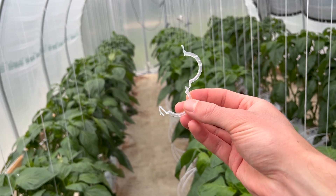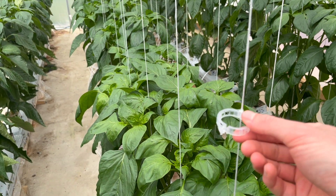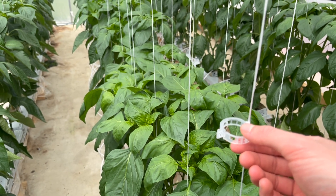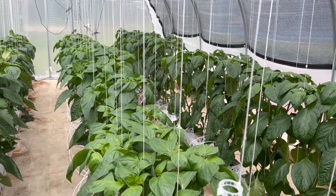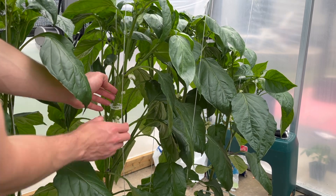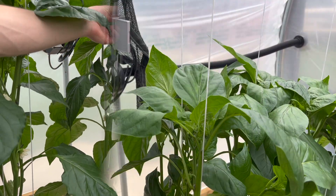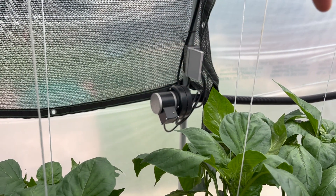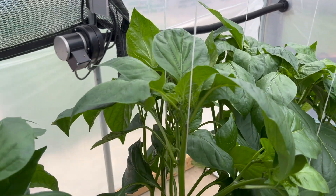What I use to clip the peppers to the string is these tomato clips. You just secure it right to the string like that and it doesn't move up and down. Each plant will get two of these clips because we have two branches, and then after that we will just continue to twist the branch around the string. We'll get the main stem on this side and clip the string right to the plant, then twist the plant around the string. As the plant continues to grow we will twist it in the same direction about once every single week.